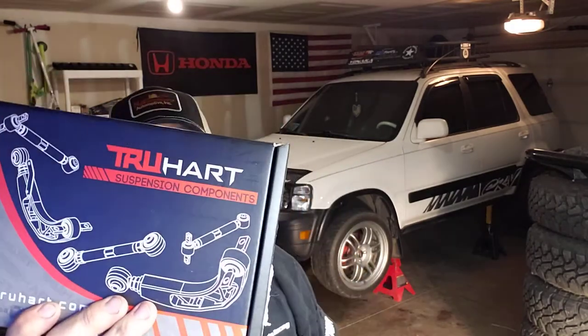About a hundred bucks, definitely worth it if you're gonna lift your CRV more than three inches - I highly recommend it. As far as being very lowered, I'll let you know when I lower this one pretty well and see how it plays. I didn't need them with the Maxfeding rod coilovers on my other one when I lowered it, which I'll do a video on too - surprisingly good for 250 bucks, those coilovers.